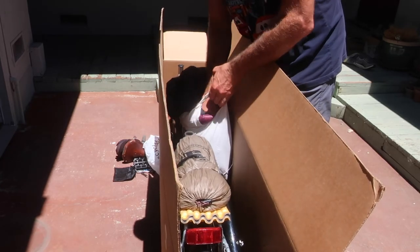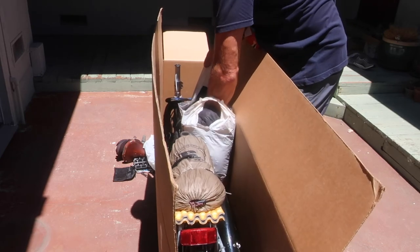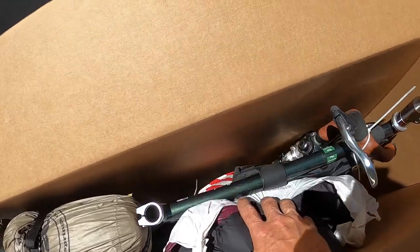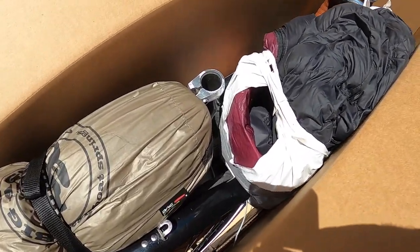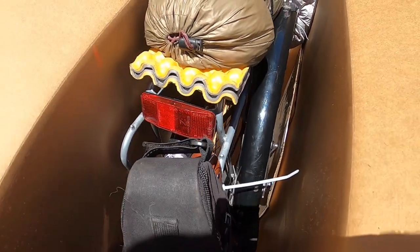I'm using my sleeping bag wedged between the side of the box and the frame. With the front wheel and sleeping bag between the box and the drivetrain side of the bike, it provides some protection for the derailleur and drivetrain. I also zip tie the seat and post to the side of the rear rack.